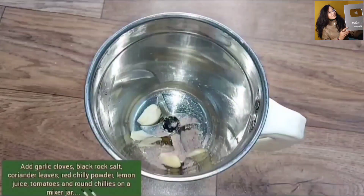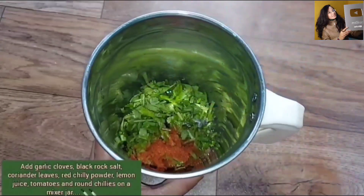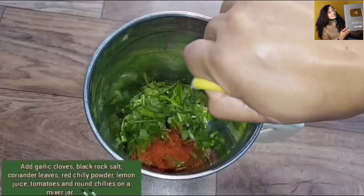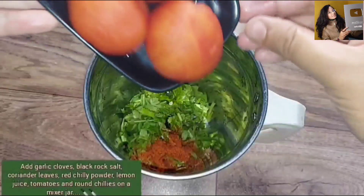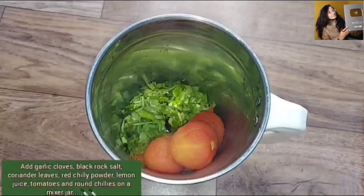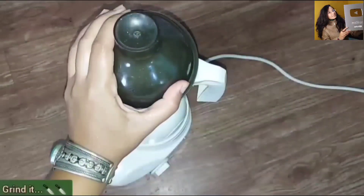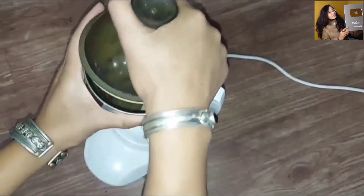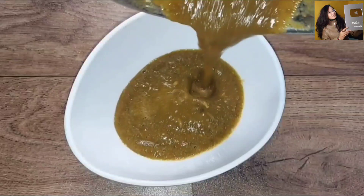I will help you with weight loss and digestion. I will also help you with food and fat loss. I am going to use all ingredients in this recipe. I am going to keep the golveda for the rest of the day and in the night. We will be able to keep the golveda to help with blood sugar.